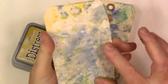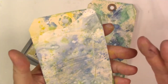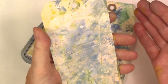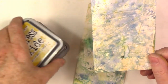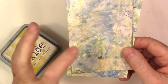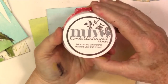I forgot to mention — I was playing with these Distress Oxides and they keep saying they don't have a chalky finish, but to me they have a chalky finish. It doesn't come off, and I love that chalky look so I'm perfectly fine with it. As you probably all know, it is water reactive and creates this really nice look.